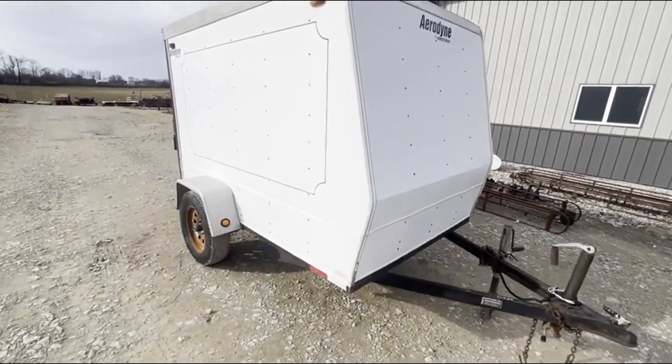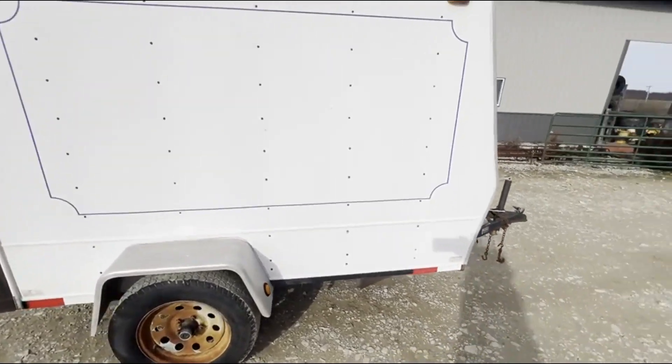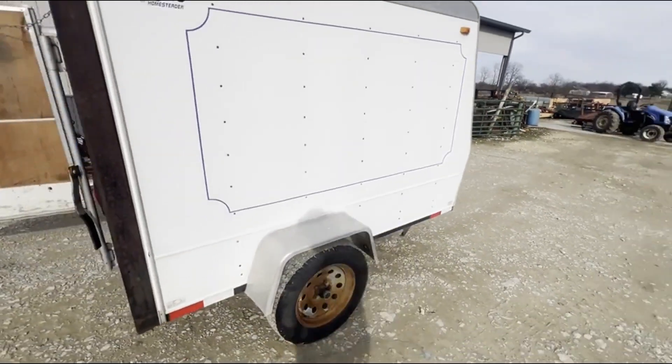Folks, here's a little Aerodyne enclosed trailer made by Homesteader. It's a single axle. Tires look pretty good.